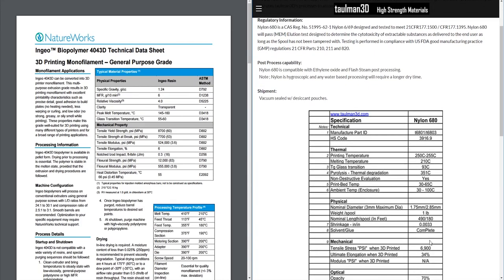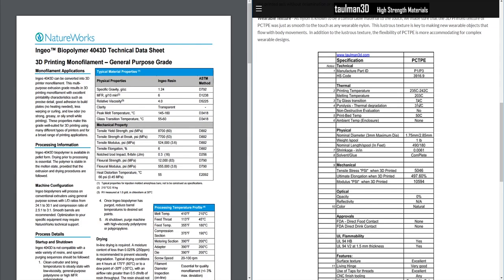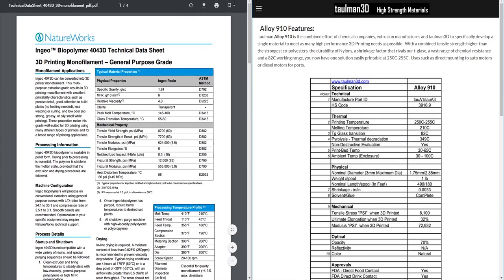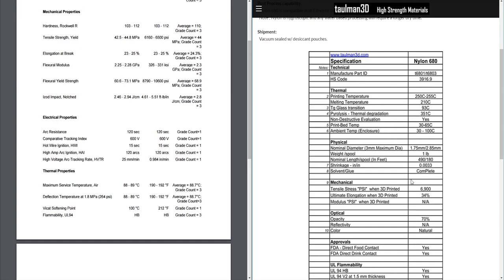Nylon 680 drops to 6,900 PSI — 1,800 PSI lower than PLA, not nearly as stiff. Nylon 645 is about half as stiff at 5,188 PSI. ABS comes in at around 6,000 PSI. Comparing against ABS, a possible alternative looks to be Nylon 680, which actually has even more temperature stability and higher stress than ABS. PLA is over 2,000 PSI more than ABS in tensile strength.